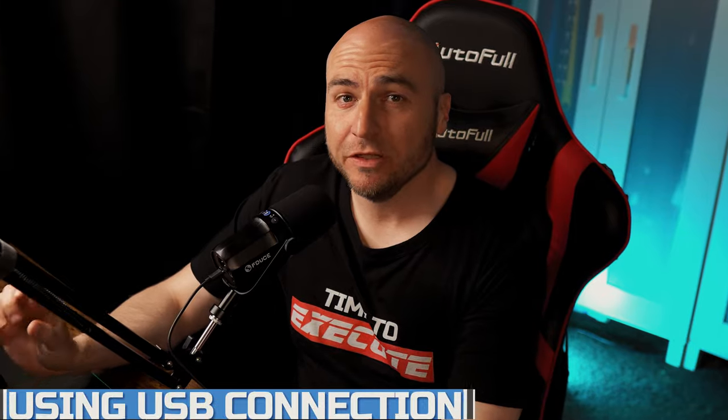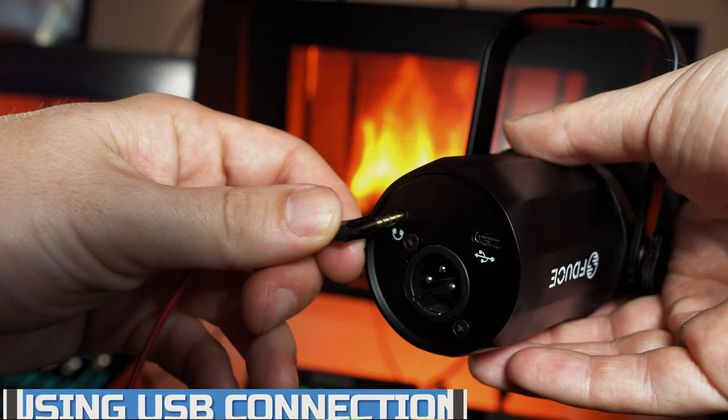We've now switched over to using the USB connection rather than the XLR. The audio monitoring on this does a very good job — there is no delay from when we speak to what we hear in our earphones.